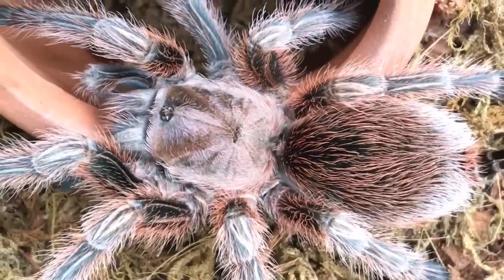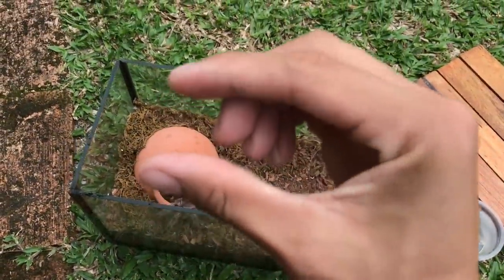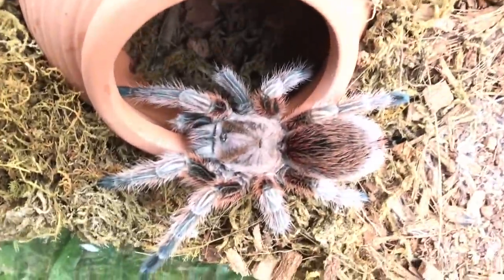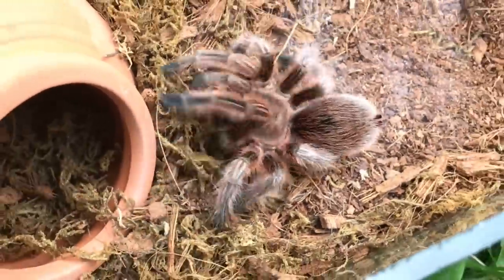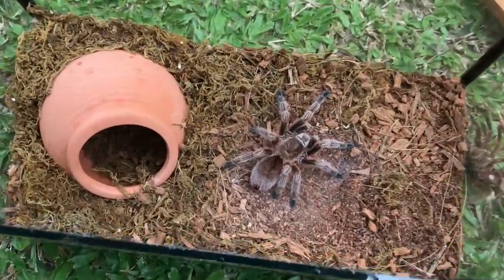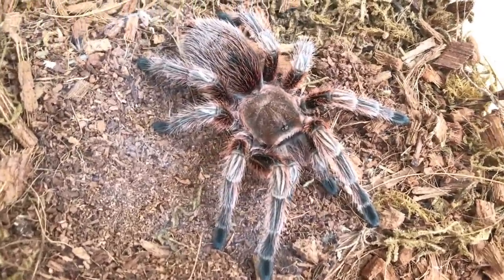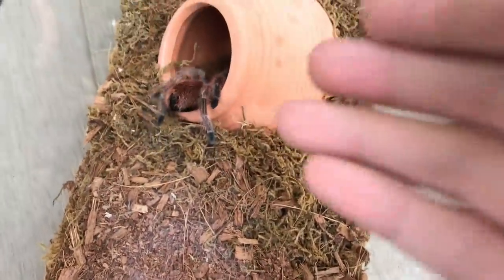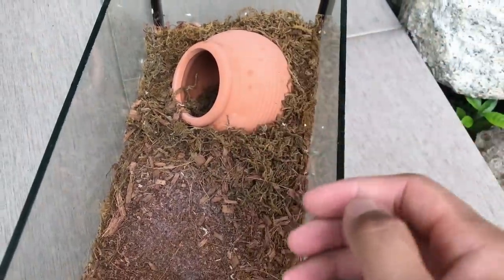So this girl — usually tarantulas after they molt, their abdomens are really tiny and skinny. But this girl, after she molted, she's even more perfect looking. This is how you want your tarantulas to look — abdomen not too big, carapace proportionate. She was being feisty, not letting me show her off properly.